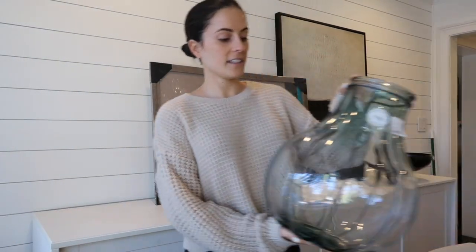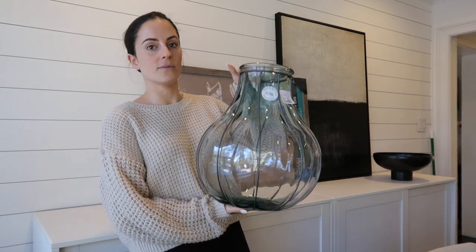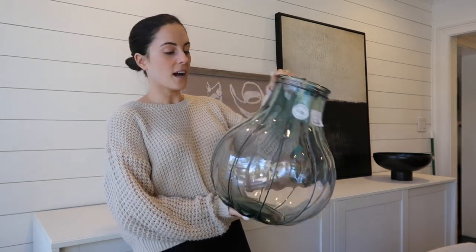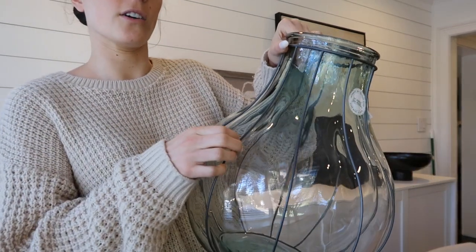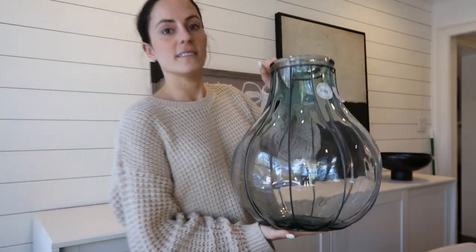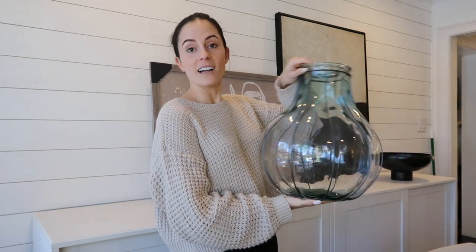The next thing I needed was a little vase to put some olive branches in for our guest bedroom. Our Home Goods locations don't really get the best vases, so I was pretty lucky to find this one. I really liked that it's clear and has this hardware detail around it. I'll put some olive branches in it and it's going into our guest bedroom.